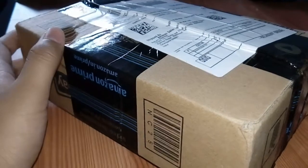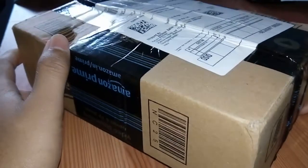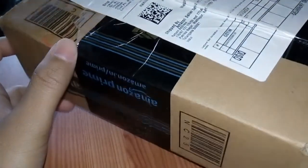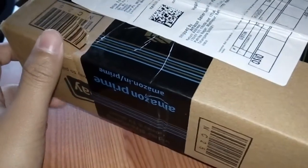Hello guys, welcome to my YouTube channel. I am going to unbox the Zebronics Bluetooth speaker with FM and built-in mic. Let's start.